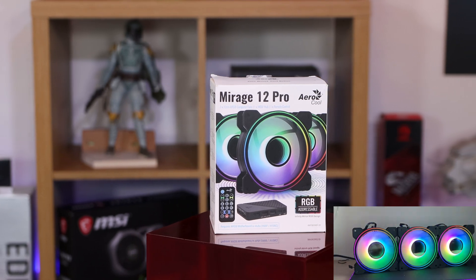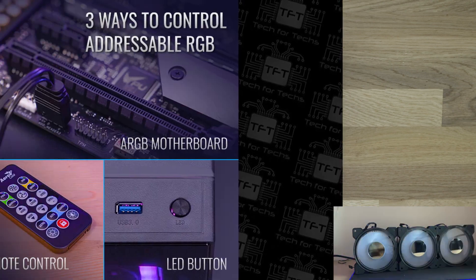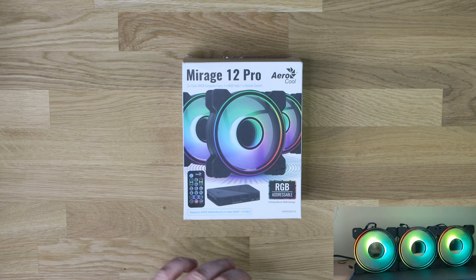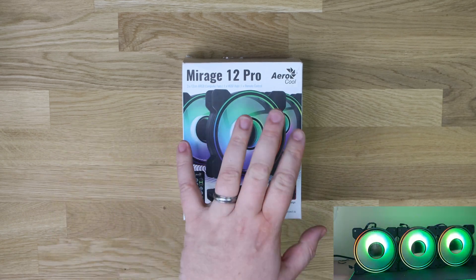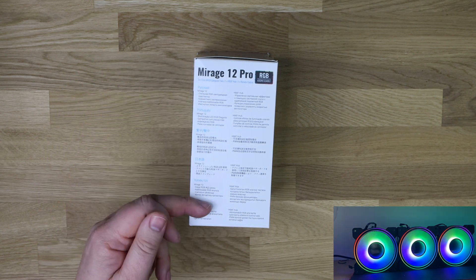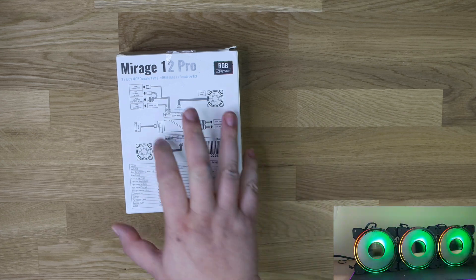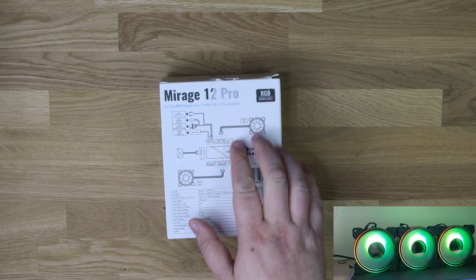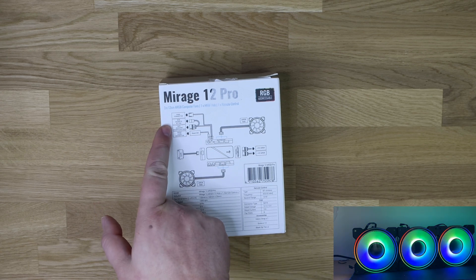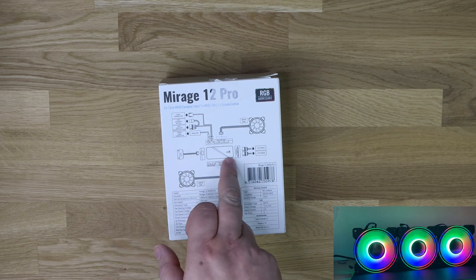If you don't know what an RGB connection is, it will be on your motherboard. It's classed as four pins but it looks more like three pins because it's missing two pins with one gap and then one more pin. If you look at the side of the box it tells you a lot of information in different languages, and on the back it shows you roughly how it works — showing you all the different connections where it plugs into the motherboard.